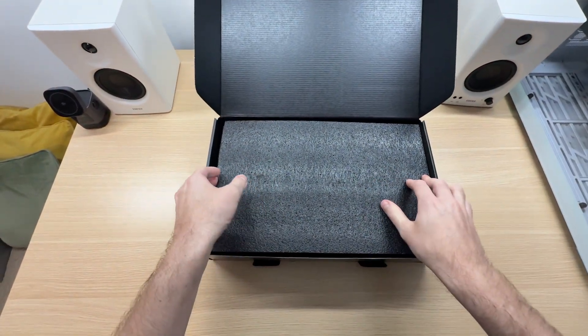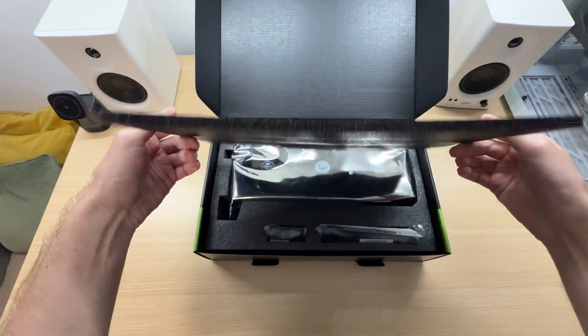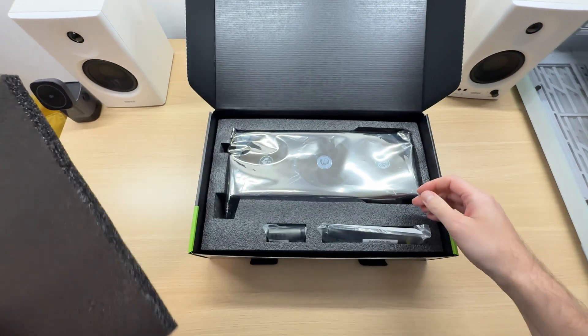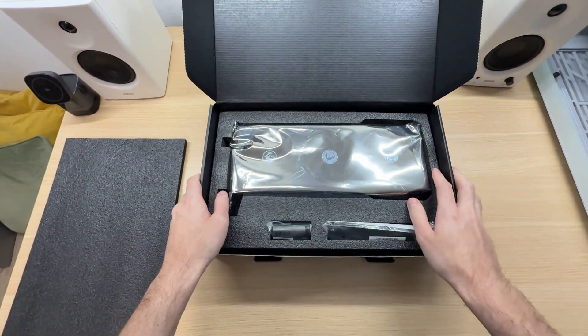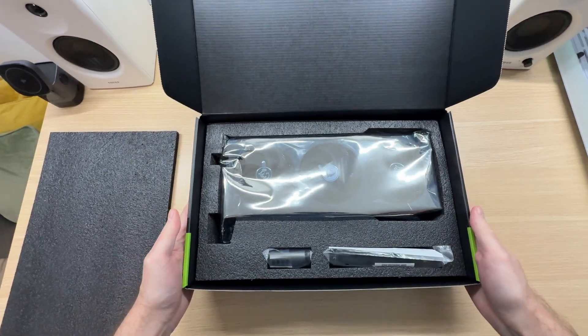The packaging is nice and secure. Take a look at that — there's some foam at the top to ensure that nothing happens to the graphics card during shipping. Nice.